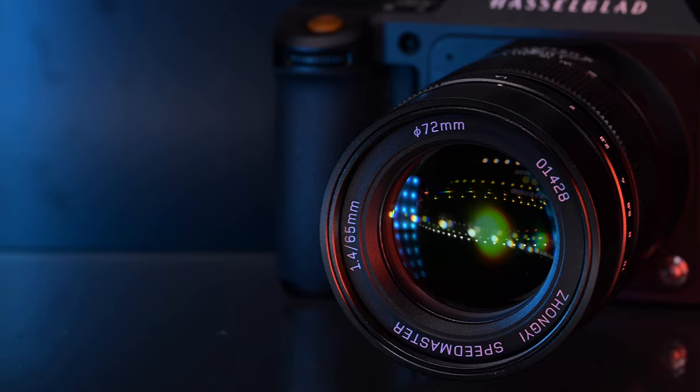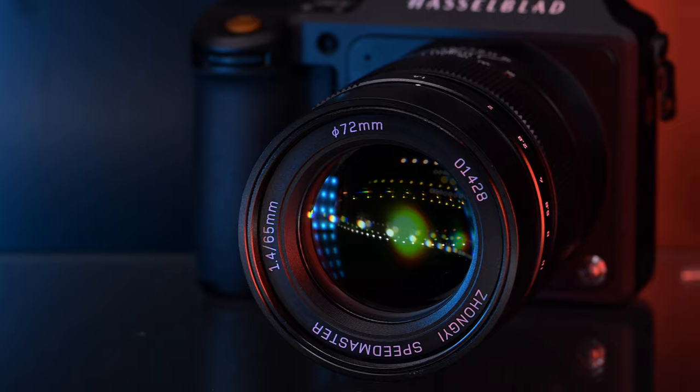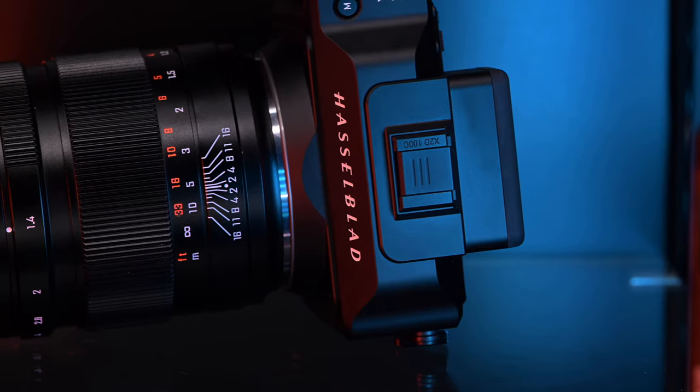I am out of the studio today to talk about this lens mounted to the Hasselblad X2D. It is from Zhongyi Optics, or ZY Optics — the Mittagon 65mm F1.4 for the XCD mount. They recently had one for the GFX mount, and they have just announced this lens. I've been testing it for the past couple of weeks.